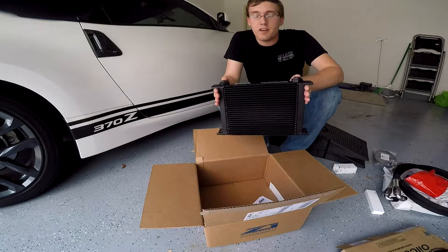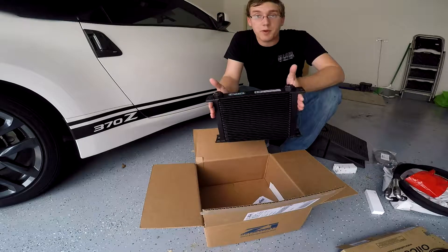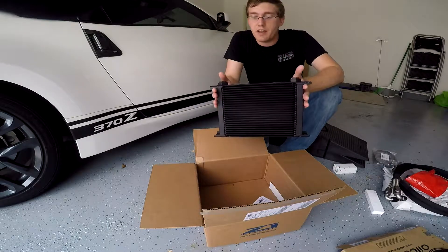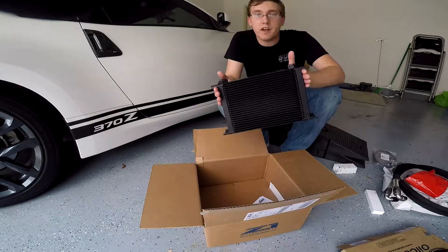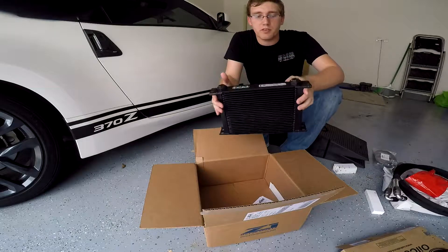The 370Z does already have a tendency to overheat even just on track use, even without a turbo kit. So in order to make sure that it runs efficiently and that the oil stays at a proper temperature, you need to find some way to cool the oil — and that's exactly what the oil cooler is supposed to do.